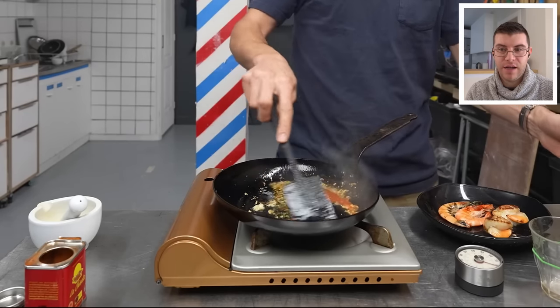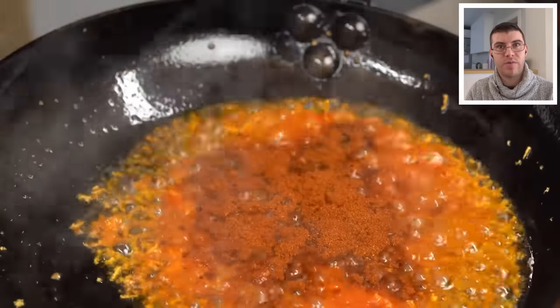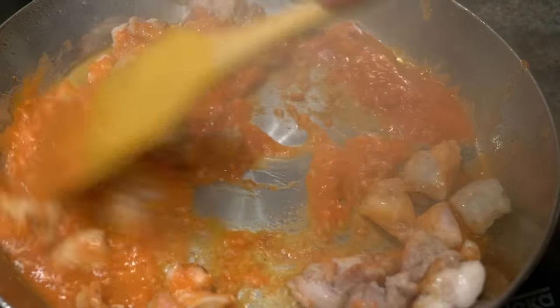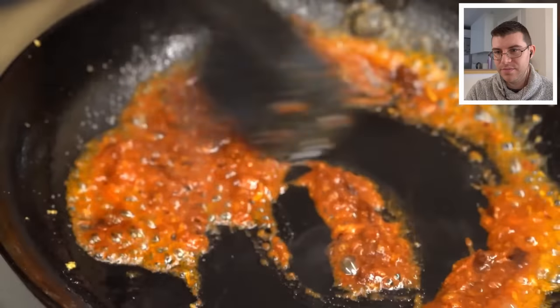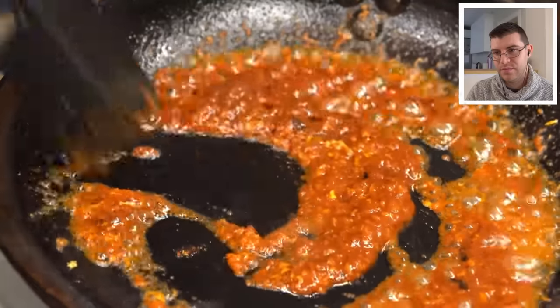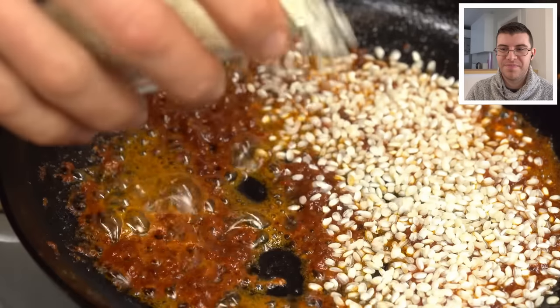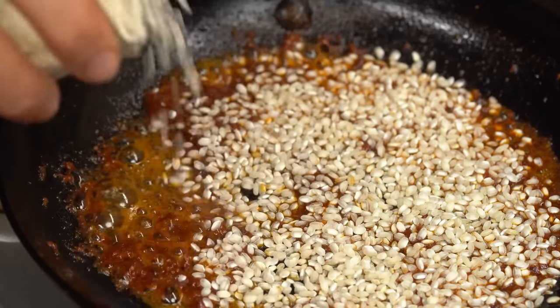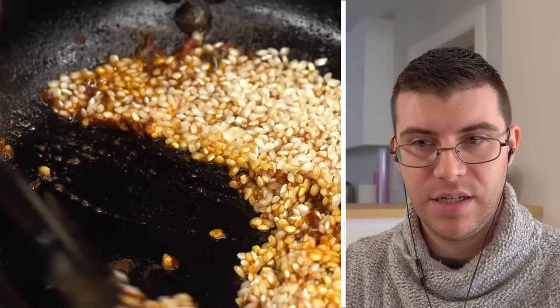What Alex is doing now is making what we call a sofrito, or what we call in the kitchen, marca. Normally in the kitchen we make the sofrito ahead of time with all the vegetables and cook it for hours, letting it reduce. But at home you can do a simple sofrito like Alex is doing with some tomatoes and onions. Once that's a little cooked, he's going to add the rice — and then we fry the rice a bit, similar to a risotto. In professional kitchens, we already have the marca ready as a finished product before adding it.